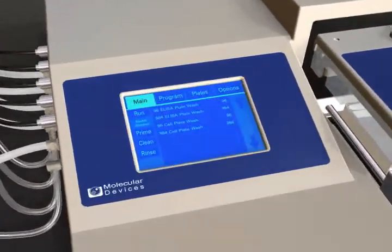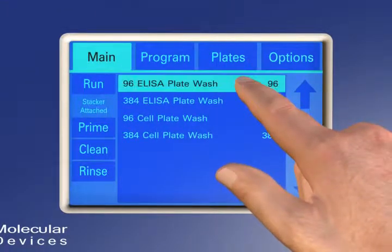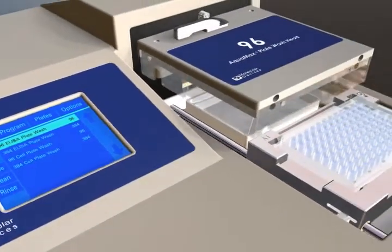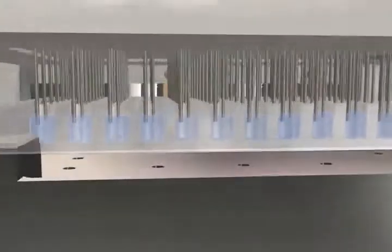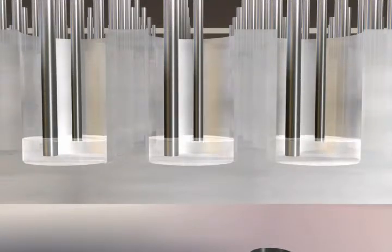Using the intuitive touchscreen user interface, wash programs can be easily set up and run for both 96 and 384 plate formats using the interchangeable heads. Since there is no need for plate indexing or quadrant pipetting, high assay precision and faster microplate processing can be achieved as aspiration and dispensing of all wells occurs simultaneously.